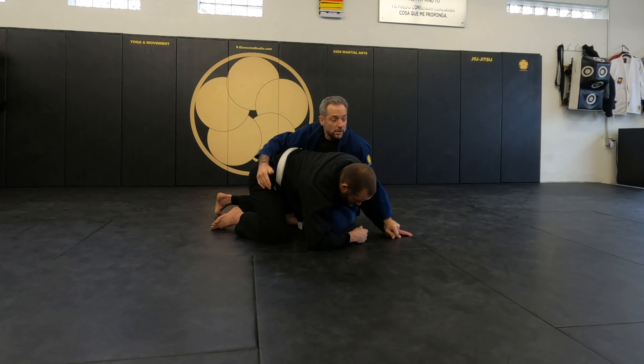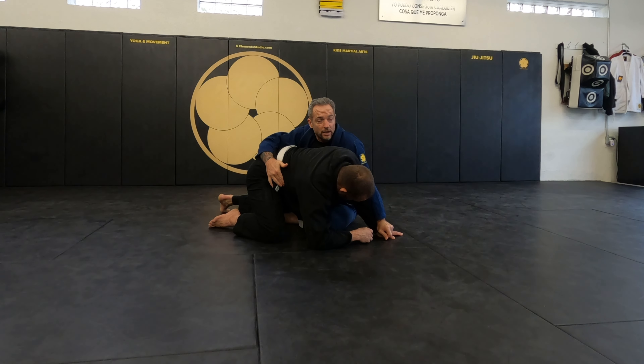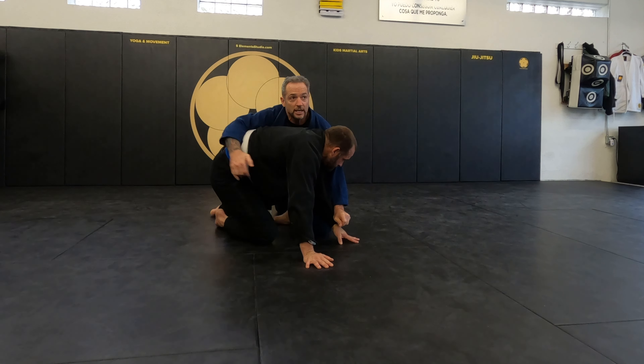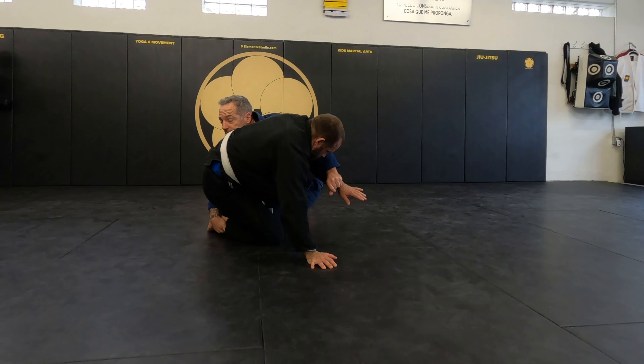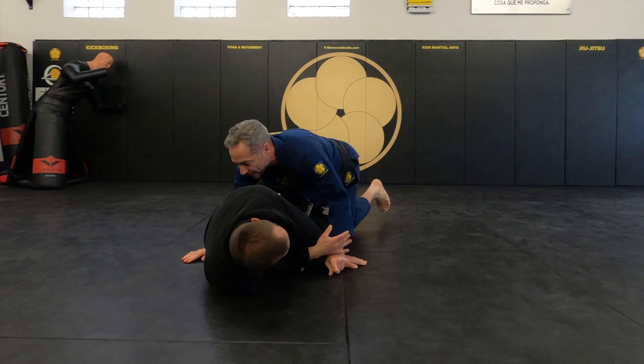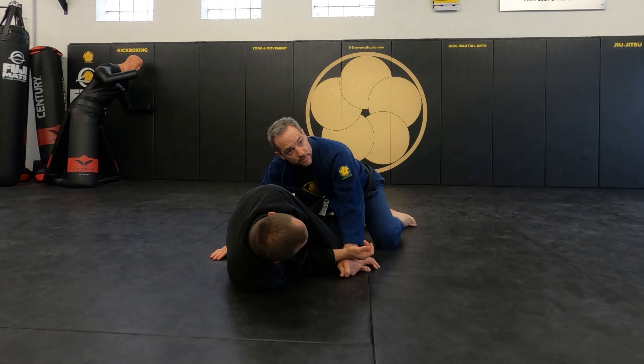It's like an arm run — get heavy. I don't let go of that grip because that dictates that I can be here. Otherwise this guy's going to explode up. I can follow him and from here catch the far leg and just drive down. Then you've got the sweep and you're in a good position to pass.